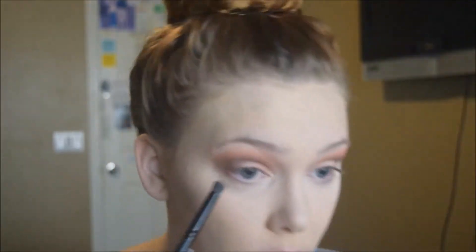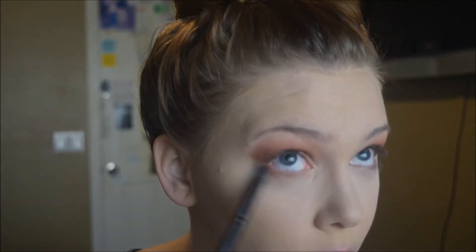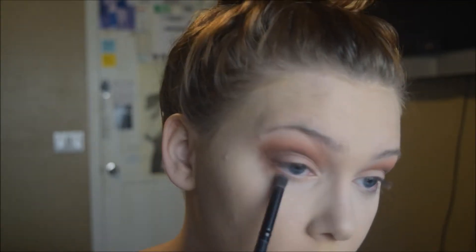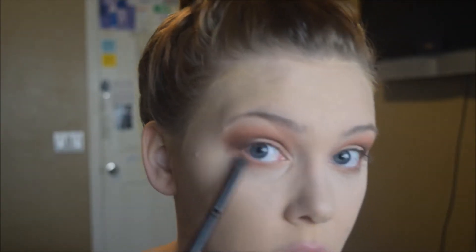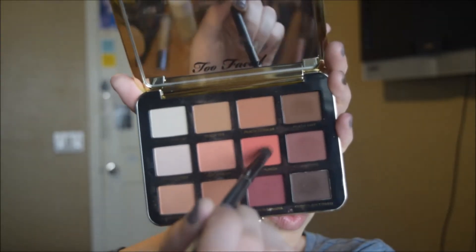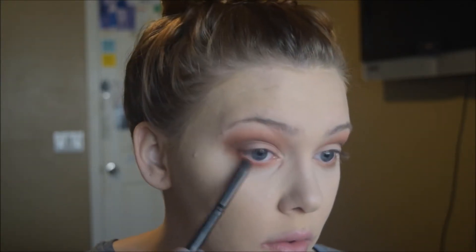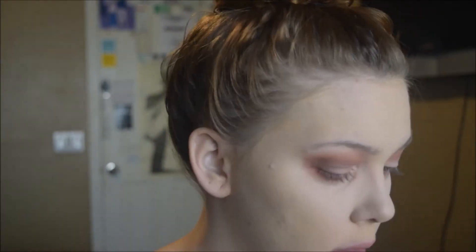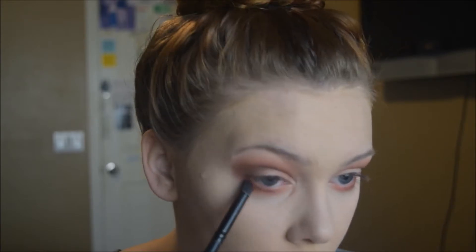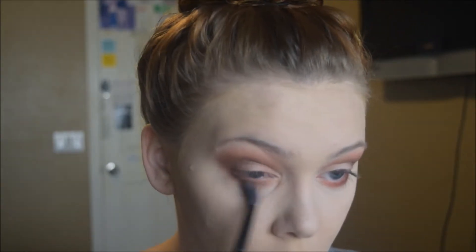Now taking care of the lower lash line — I use Peaches and Cream on a small contouring brush along the lower lash line to pull in the peach and make the look feel finished. Then I take Just Peachy and do the same thing, blending it on the lower lash line. Then Peach Punch to really pull the peach in completely. We take Peach Tart just in the outer corner, and then Peach Butter to blend out the lower lash line.